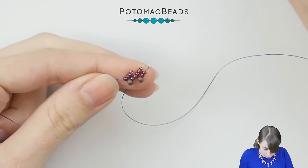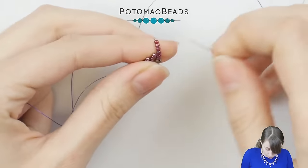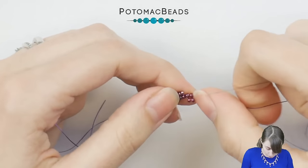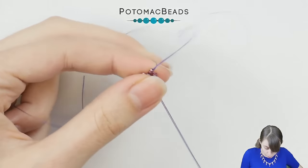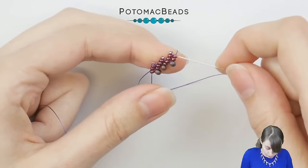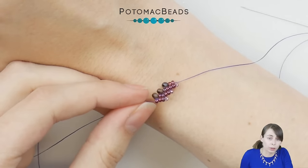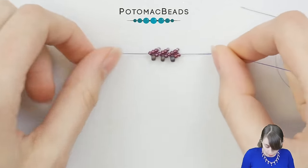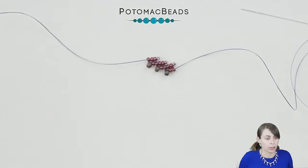And that's it — from now on it's super repetitive: four 11.0s, slide them down, skip the last two, create a small circle out of four beads, add one 15.0 going back through three out of those four 11.0s, and add one 8.0 going up through the two outside beads. Continue like this until you reach the length you need — for a bracelet, a necklace piece, a cabochon surround, and so on. After that we'll move over to the other side and finish it.